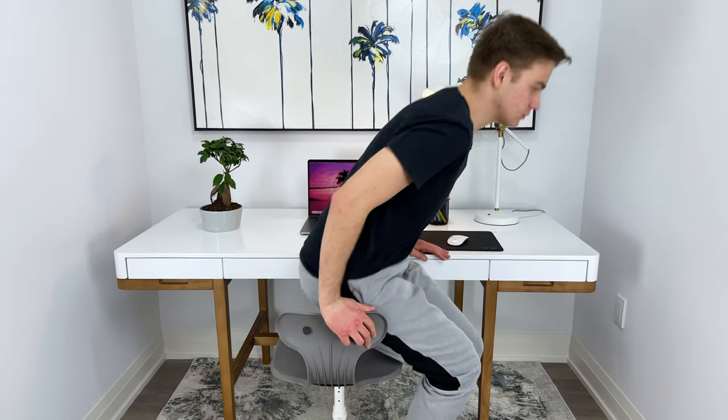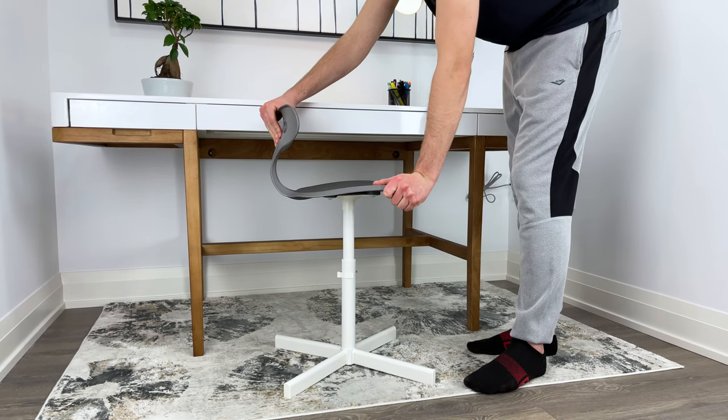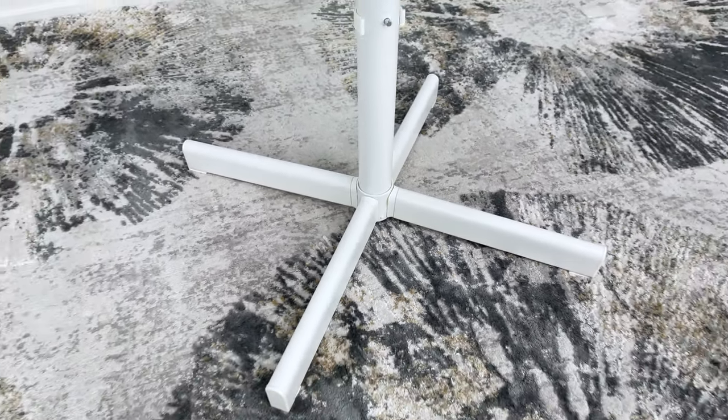You would also think that this desk chair comes with the option to swivel back and forth, but unfortunately it doesn't. When you're done working at your desk, you'll always have to lift the desk chair back and turn your whole body to one side to get out of it. Another thing I noticed when sitting on the chair is that there was some movement of the seat, but I found the legs to be pretty stable.